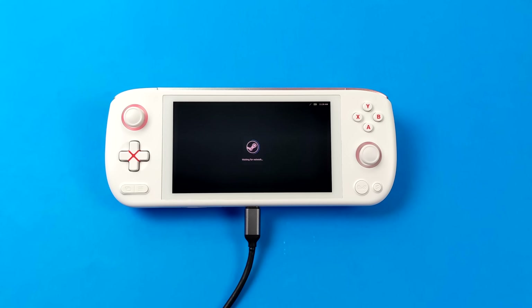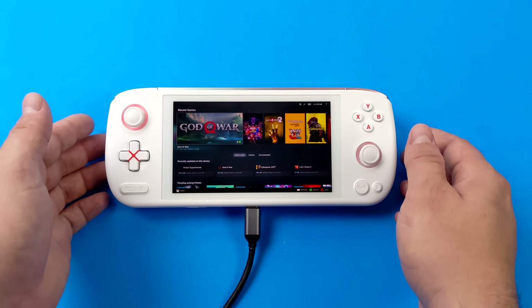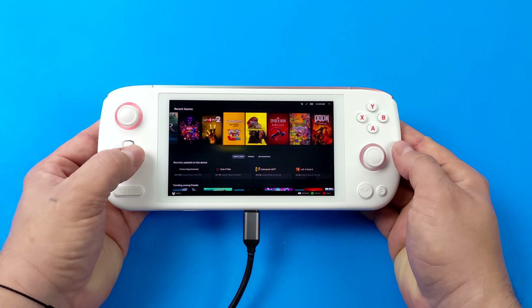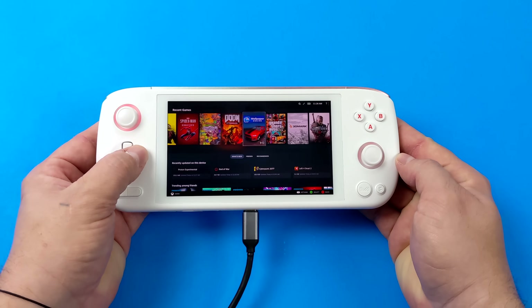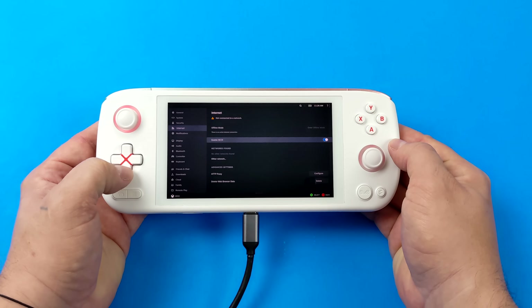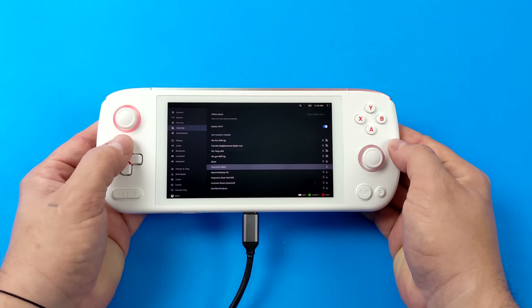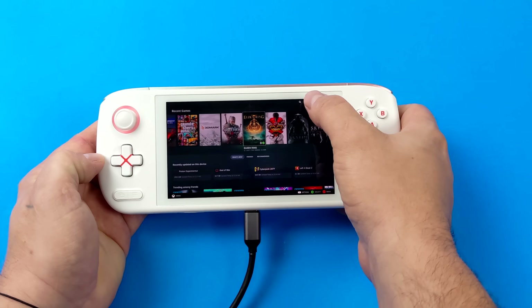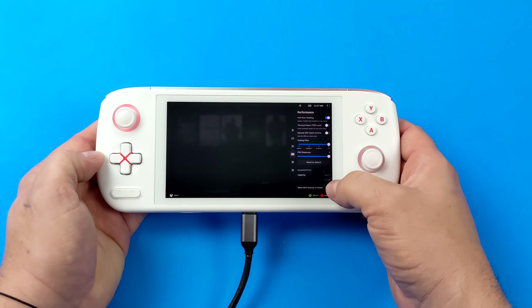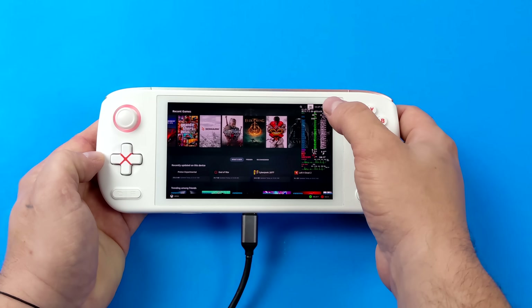Hey, what's going on everybody, it's ETA Prime back here again. Today we're going to be taking a look at SteamOS 3, otherwise known as Steam Deck OS, on the all-new Aya Neo Air Pro. I'm running Holo ISO from an external USB 3.0 drive because I didn't want to wipe the internal drive just yet, and I gotta say this thing is performing really well with SteamOS 3.